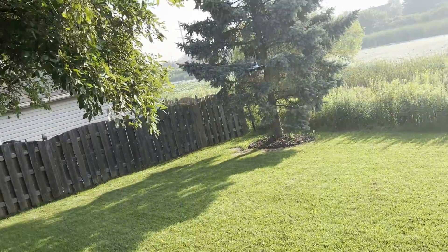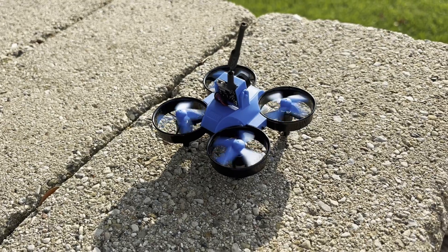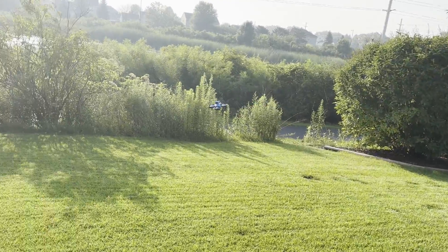This has an upgraded flight controller, and I can tell you it has altitude hold. One of the hardest things for beginners is managing the throttle, so with altitude hold you don't really have to — it kind of stays and hovers in one spot. You can almost fly this with just one stick, which is great for a beginner because it makes life a whole lot easier.